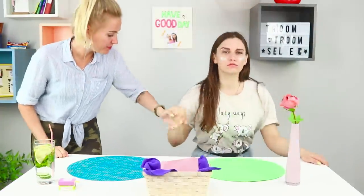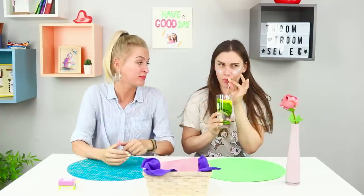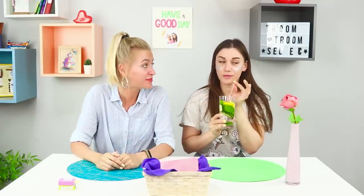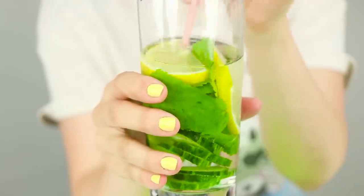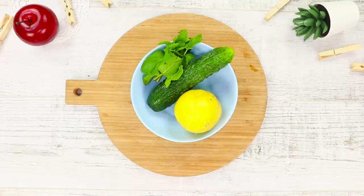Bring your friend to the kitchen again — we have a really energizing drink for her! Just take it and drink! It tastes great! Now I'm definitely starting to wake up — I feel full of energy, ready to run a whole marathon! Are you with me? To make this drink, you'll need a lemon, a cucumber, and some mint.